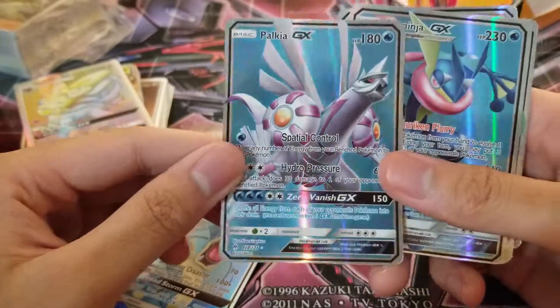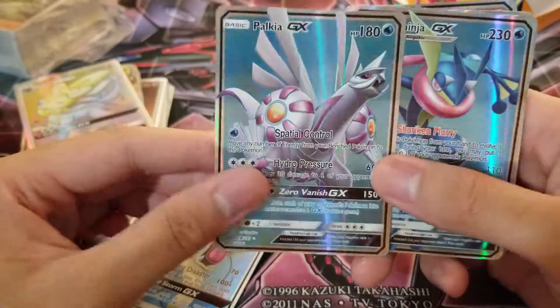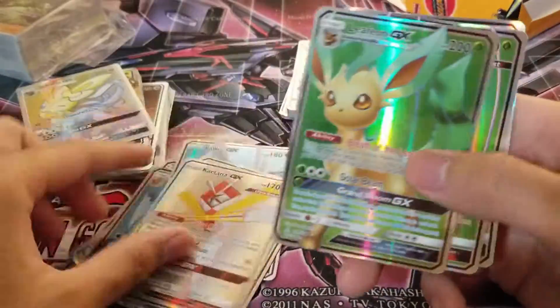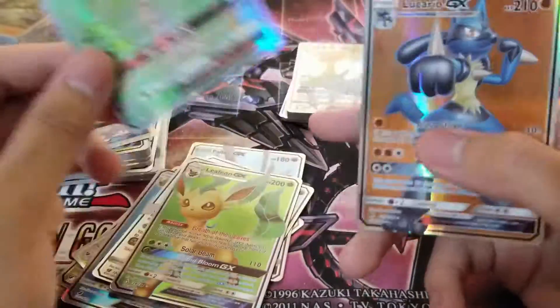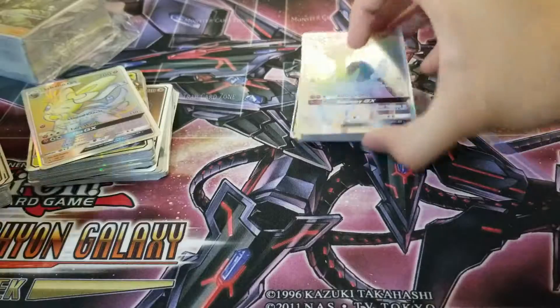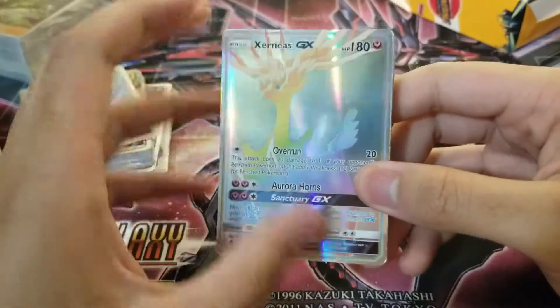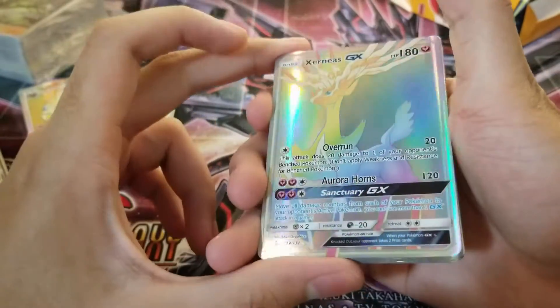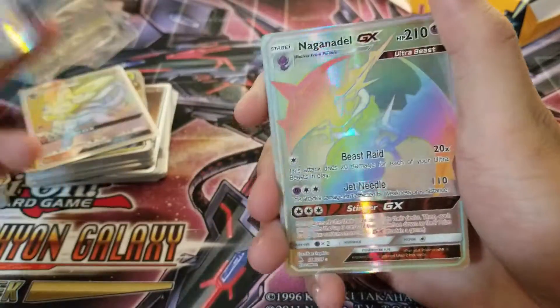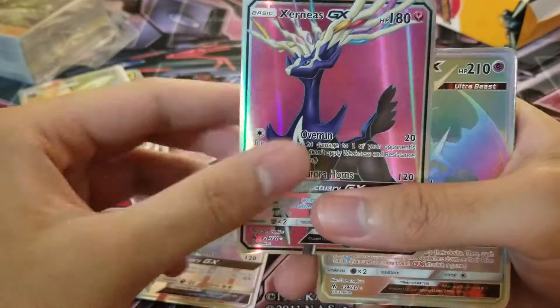Palkia GX. This is the one that's a water type, and Greninja. These are the ones I don't actually have yet. Feraligatr. Lucario — again that weird font, it takes some getting used to. But at least that artwork — guys, that Rayquaza with Xerneas looks amazing. They look so good.